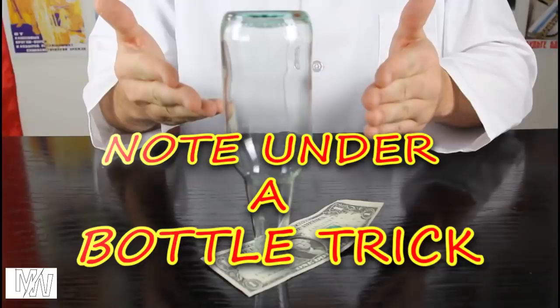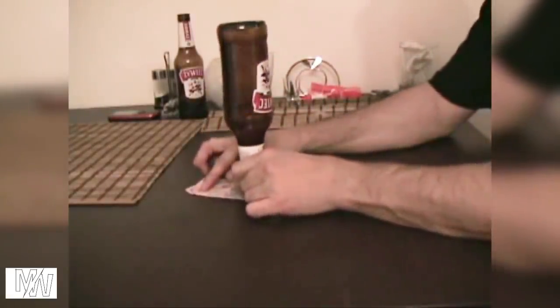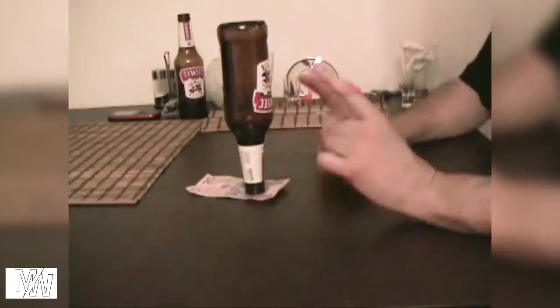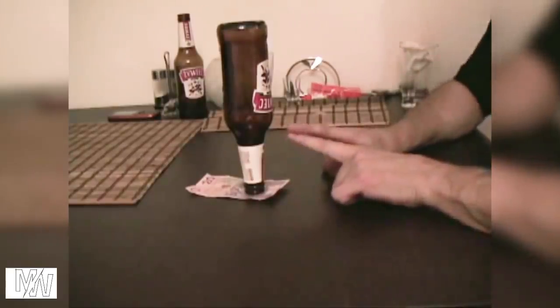Note Under a Bottle Trick. You can use this cartridge in this trick. You can use the bottle — balance it and set the bottle. You can use it to balance it. You can use the bottle to remove it from the note.